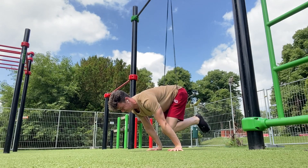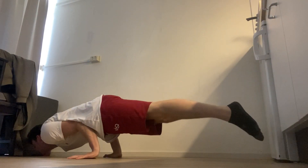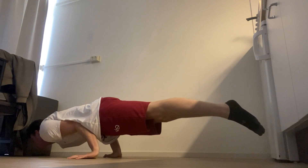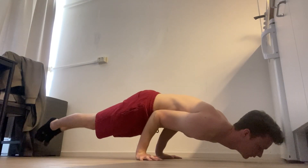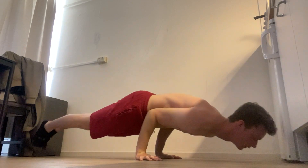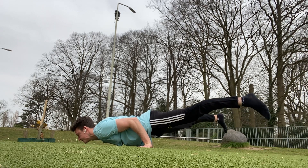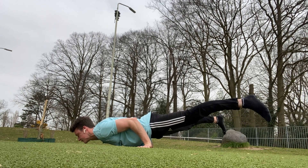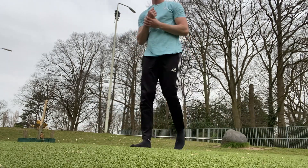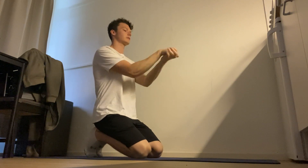The third benefit is that the elbow lever will help prepare your wrists. If you're training for skills without having really conditioned them, this sudden stress at an unusual angle can lead to injuries or uncomfortable pain during exercises. The elbow lever helps your wrists to adjust to pushing at a more compromised angle because the hands have to be at your waistline to maintain balance. And because the stress is way lower than, for example, the 90 degree hold, this will be a safe way to introduce your wrists to this.